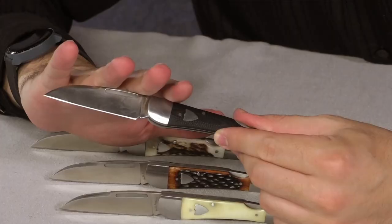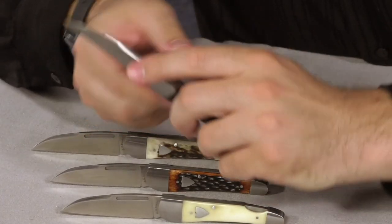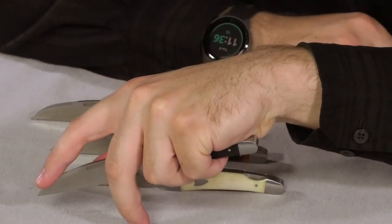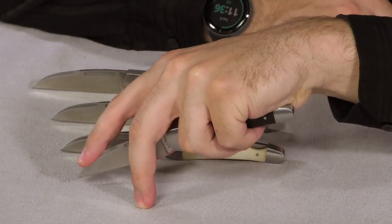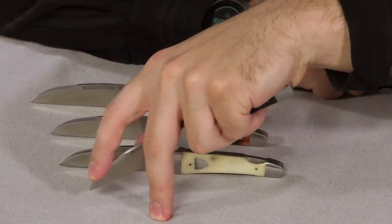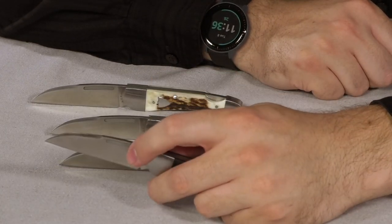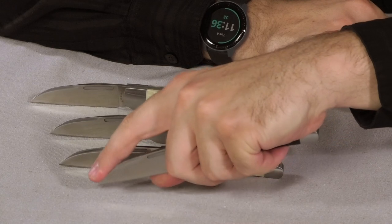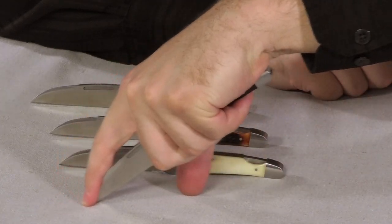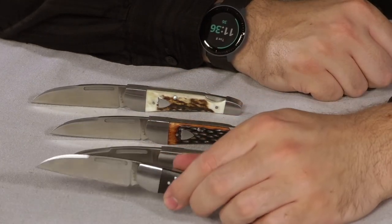One thing I really like about the Wharncliffe blade shape is that it allows me to get super fine detail control cuts. The tip allows me to get super fine detailed cuts with whatever I'm cutting. It's really great for boxes and packages, especially if I don't want to go too deep — I just put my finger in the way and slide along the tape.